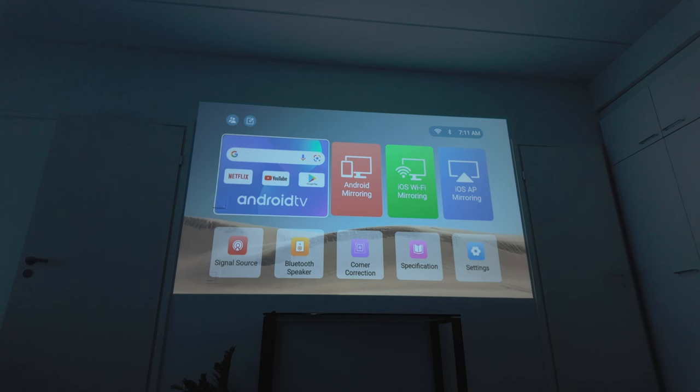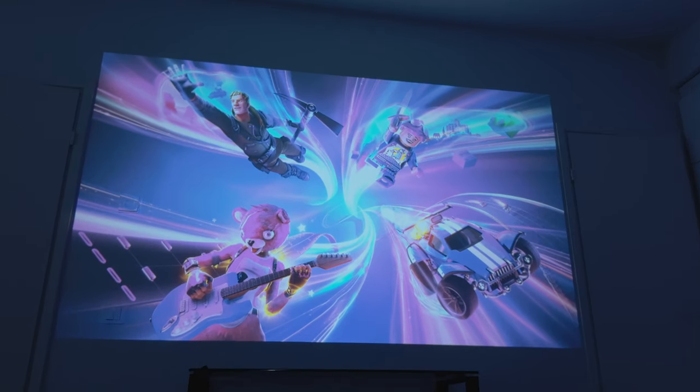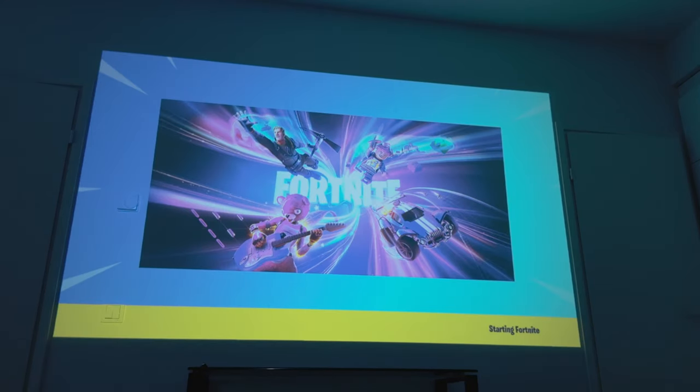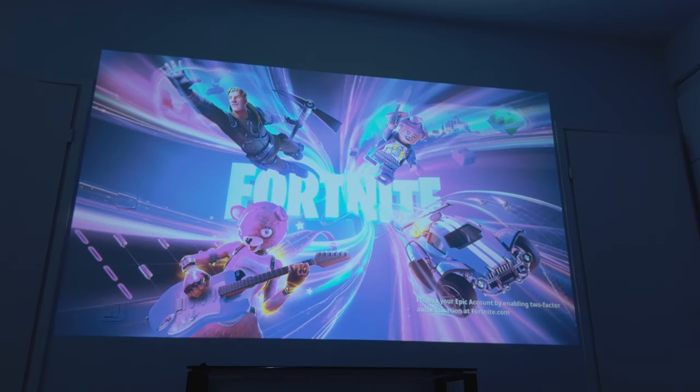I'm going to turn the PlayStation on and we'll see what kind of quality we get. I'll take you up to the top corner so we can see what the PlayStation says in terms of resolution — this is the first time I've booted the PlayStation onto this projector. It shows 4K resolution at 60 frames per second. I'm going to run some different games to see if there is any input lag when playing games versus what you see on screen.